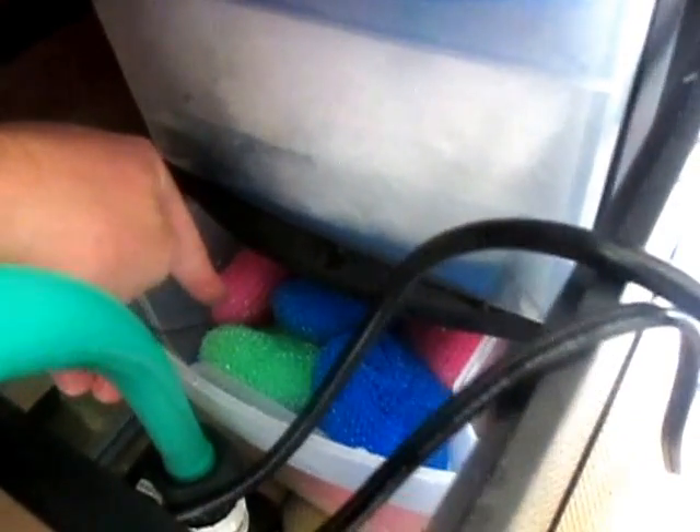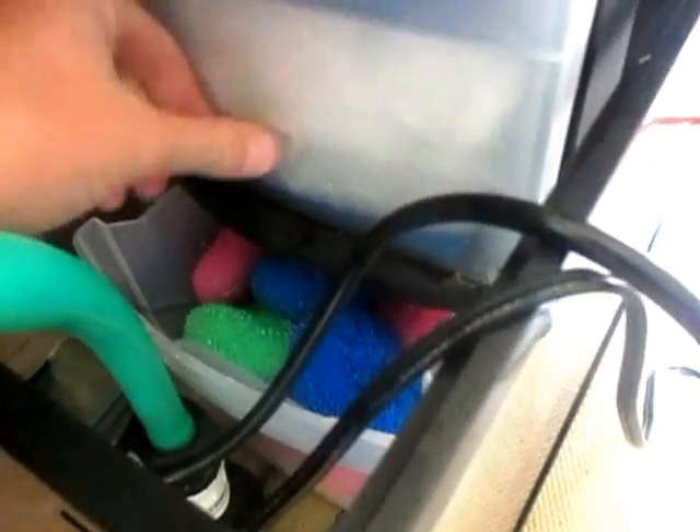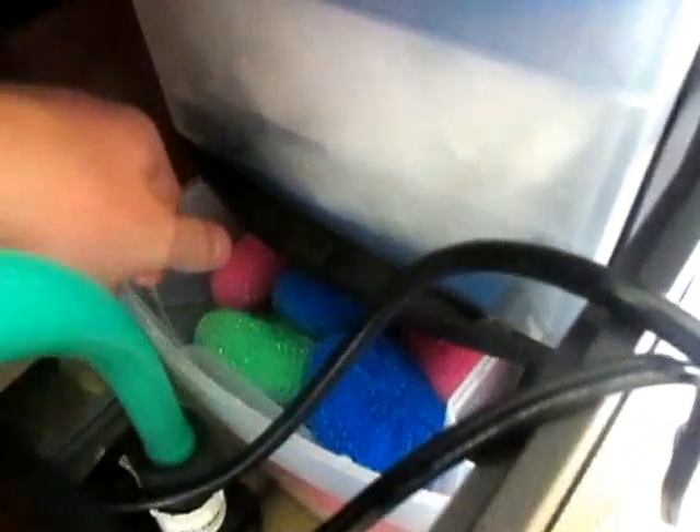When the water flows over this, it's going to create bacteria colonies, which are super beneficial to the water — they do all sorts of science-y bacteria stuff. Basically the internet says it works, so that's why this is the most important. Because it's only half submerged — you can see the water line right here — that's why it's a wet-dry system.